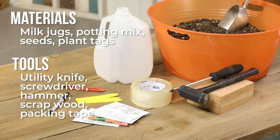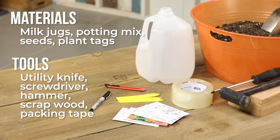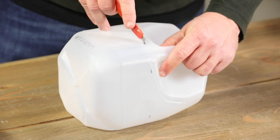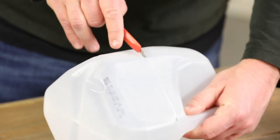Here's how to do it. Take a clean milk jug and make a cut about four inches up from the bottom. Leave a couple inches uncut just below the handle to form a hinge.